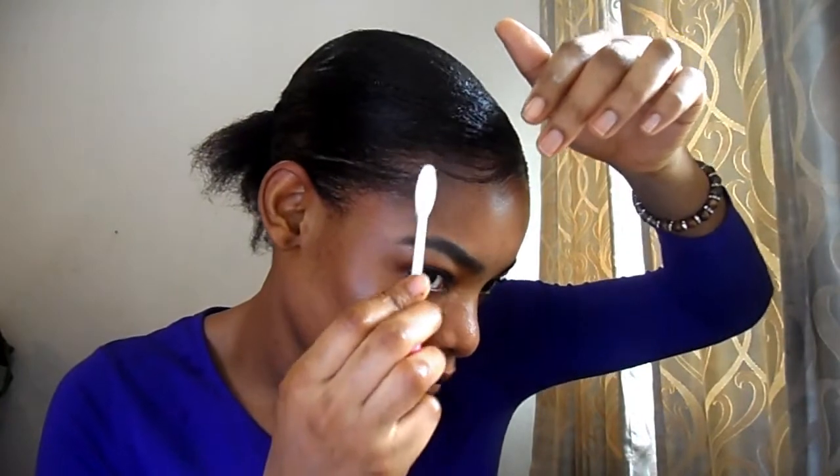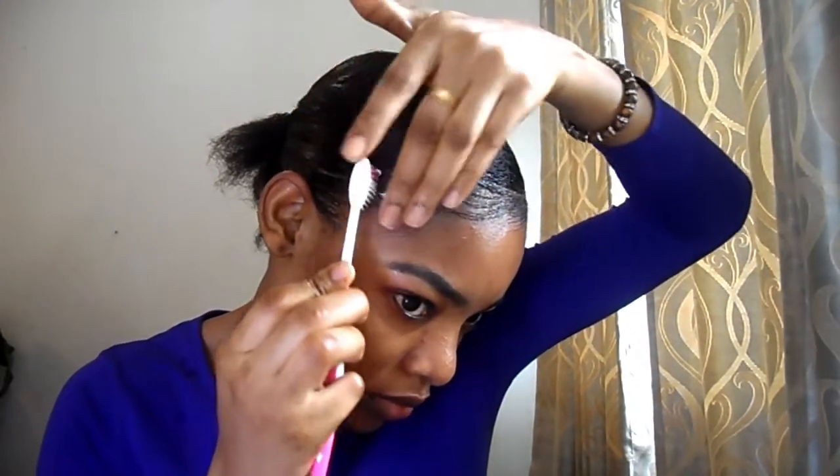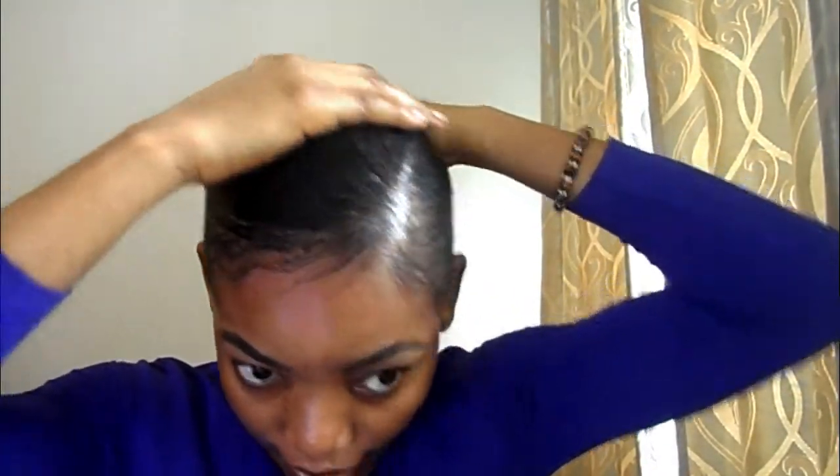We're going to do a similar thing on the other side. This is actually my first time making use of these two hair products from Darshan. I'm going to go over my hair using the second hair gel, trying to make my hair laid properly and sleek. Because we are making a slick hair bone, the hair is supposed to be slick.